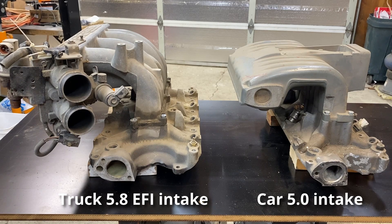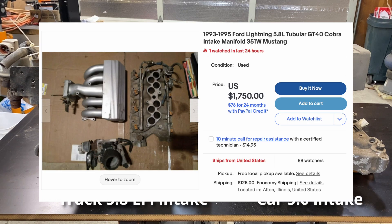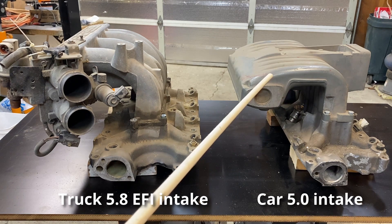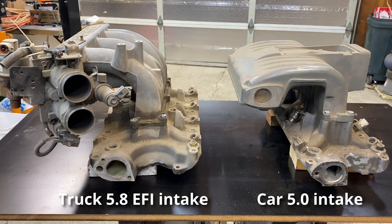If you want to put a 351 Windsor in your Mustang or other classic Ford and you want to run fuel injection, the only OEM option is the Cobra Lightning intake, and people are getting ridiculous amounts of money for those. I wish there was a cheaper option. It's too bad we couldn't figure out a way to connect this upper to this lower so it would work.